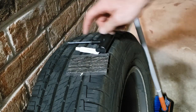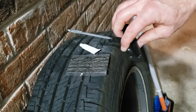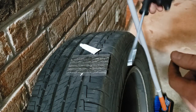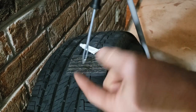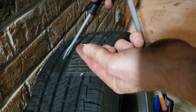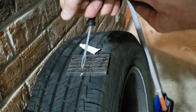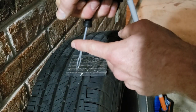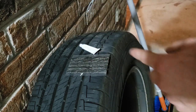All right, so now I've got my adhesive, my plug, and my tool. The way this tool works is whenever you put the plug through, it makes kind of like a U-shape, so you'll put it halfway in there and punch this all the way through so the plug goes all the way in, and then it'll come out halfway.